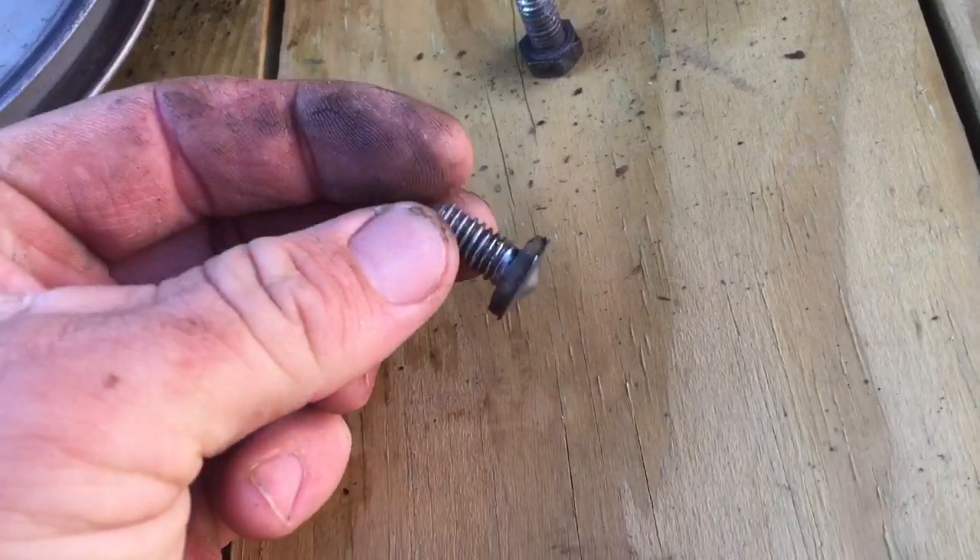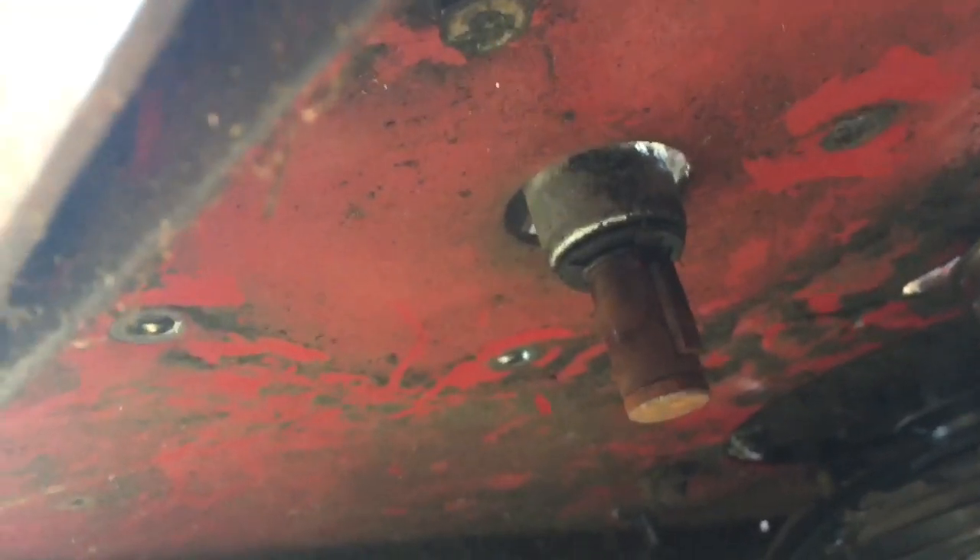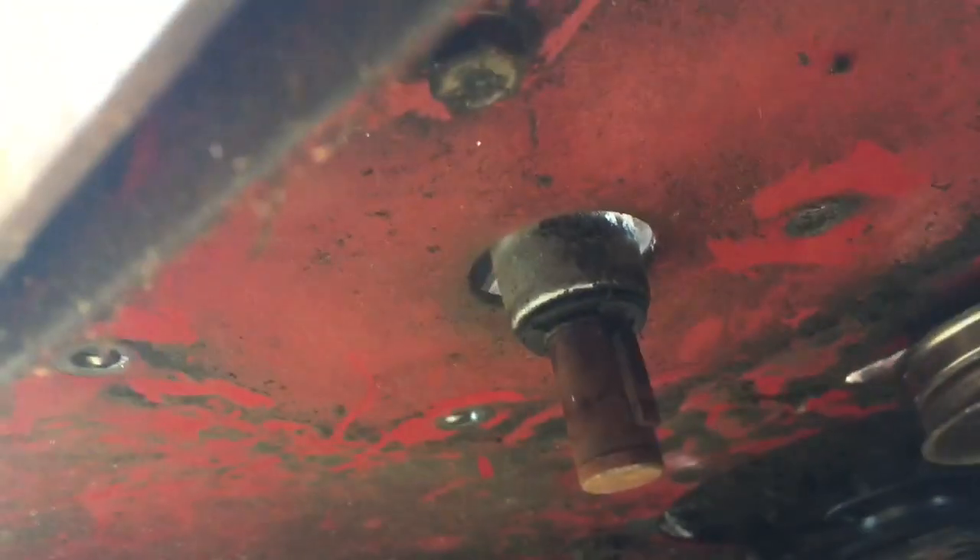Look at this one. That is crazy. I don't know what happened to the other one. Literally, there was only one screwed in. Explains my vibration issue, I think. Unbelievable.